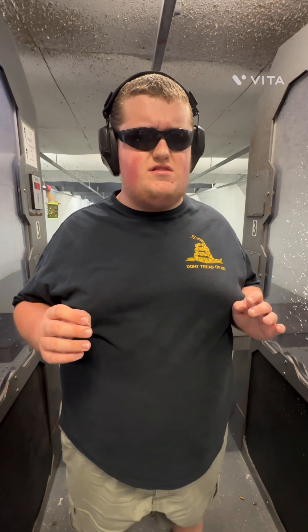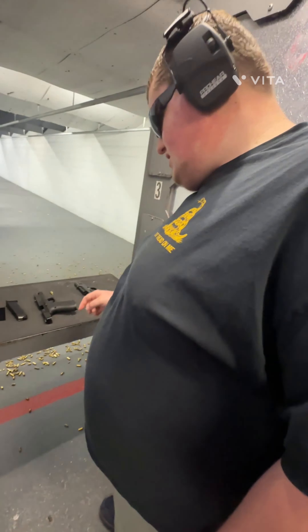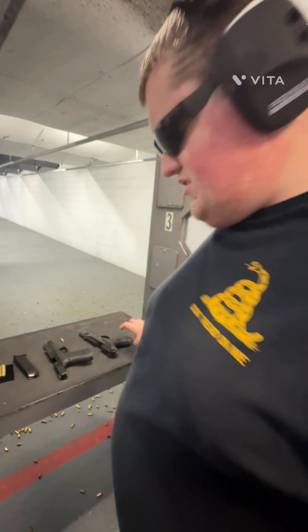Now that we're at the range, the first thing we're going to be shooting is the Beretta M9. We're going to load up a couple of rounds into this thing and let's check it out.